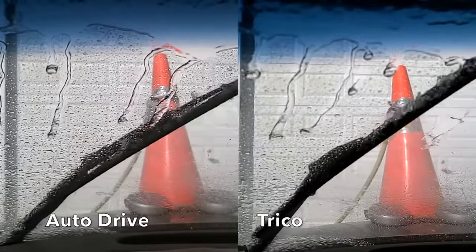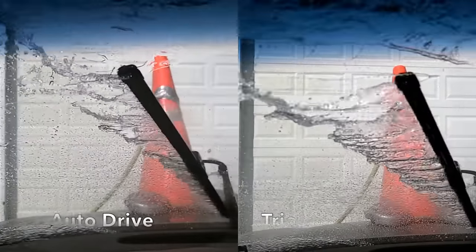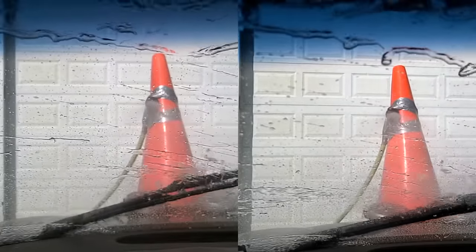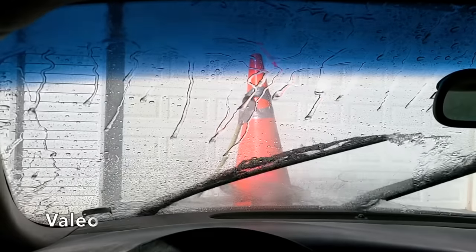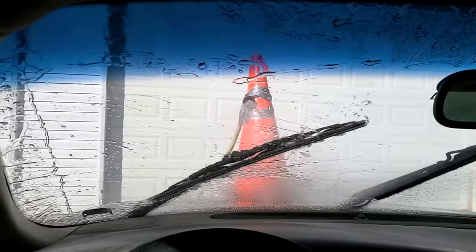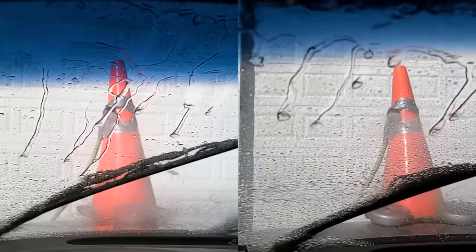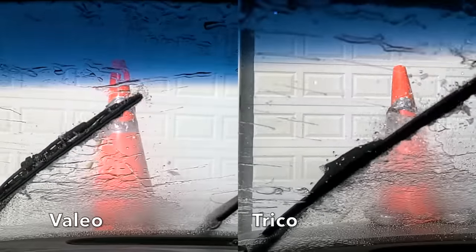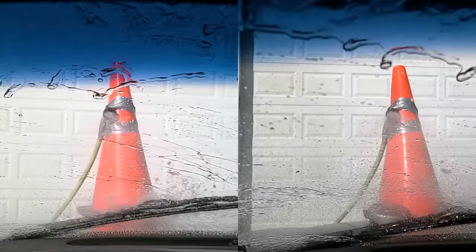With AutoDrive on the left and Trico on the right, there was quite a bit more water streaking with the AutoDrive in the middle part of the windshield, while Trico had quite a bit near the bottom. The Vallejo had quite a bit of streaking on both the left and right sweep. With Vallejo on the left and Trico on the right, there was definitely more water streaking with Vallejo on the sweep to the left, and both brands experienced quite a bit of streaking on the right sweep.